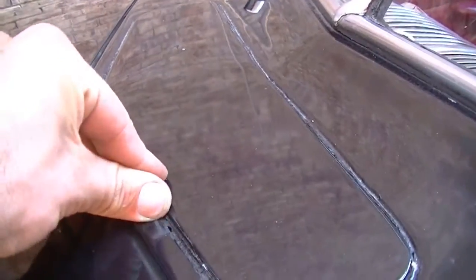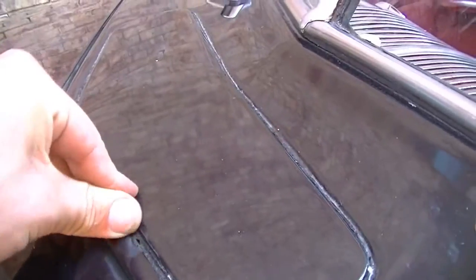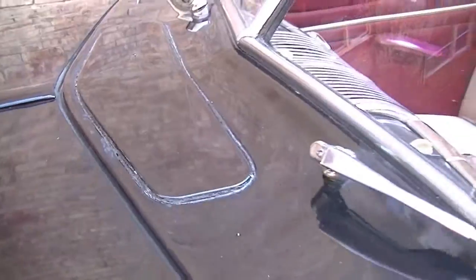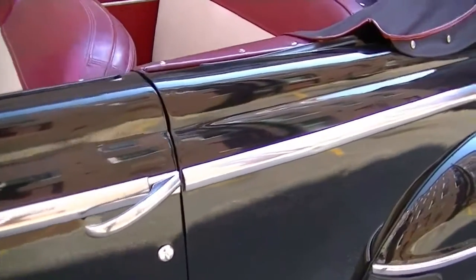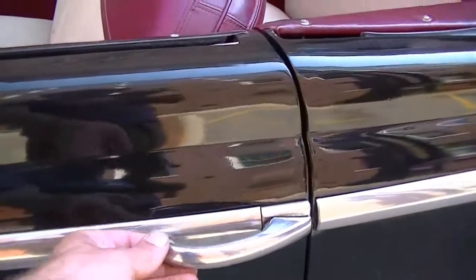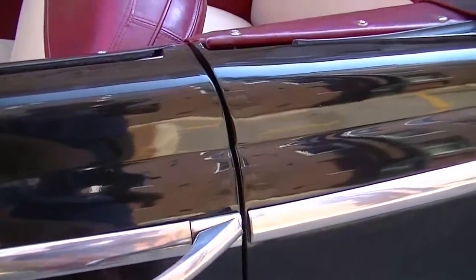There's a little bit of residue here — it's not a scratch or a ding in the paint. These 40s Fords always have door handles that sit a little off.